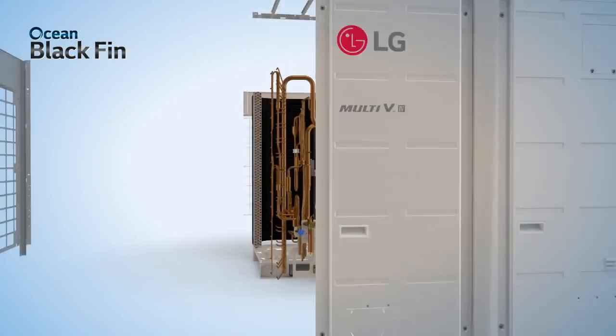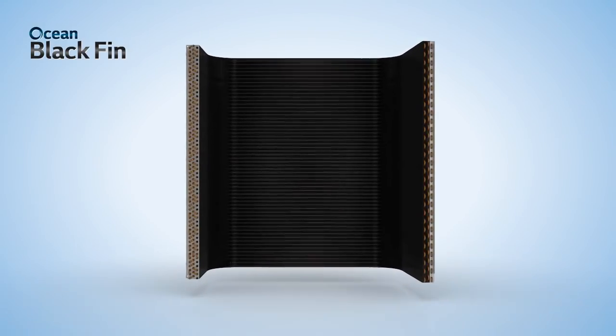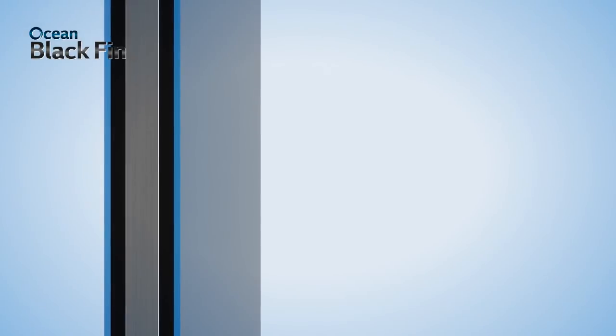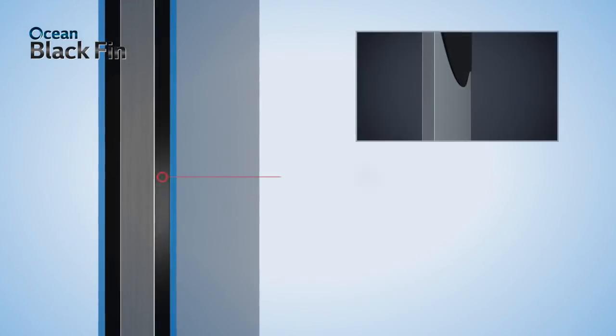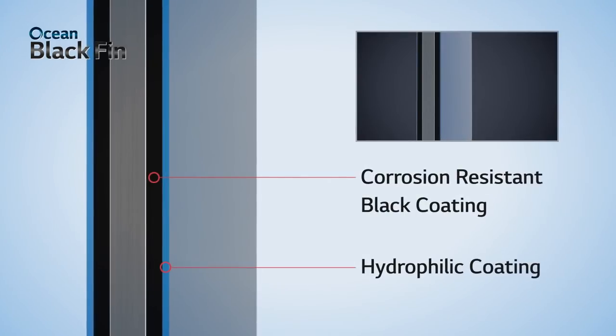The ocean black fin heat exchanger is the core part of LG's corrosion resistance solution. Before assembly, each individual fin of the heat exchanger is fully treated with corrosion resistant black coating and hydrophilic coating.